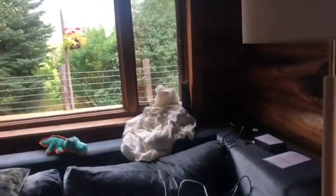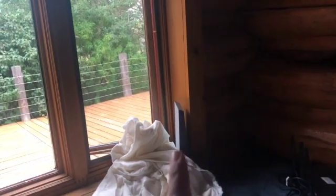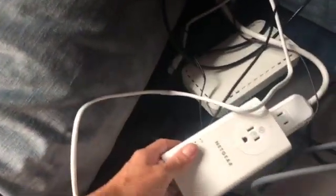The next thing we're going to do is actually hardwire the internet. Even though it has to come in from radio frequency with Starlink — because that's the only option they give you — we are actually going to use some Netgear adapters to get an ethernet cord to our devices, so that we can keep the router covered with shielding cloth to reduce the radio frequency.